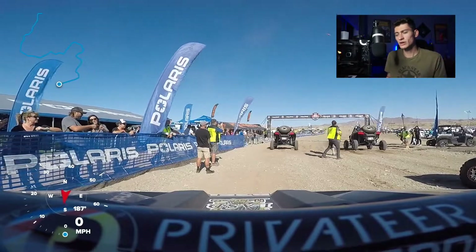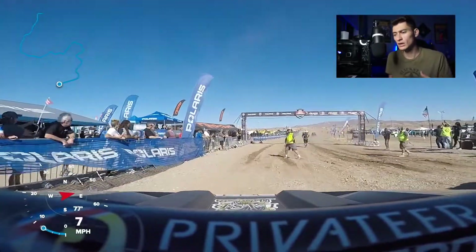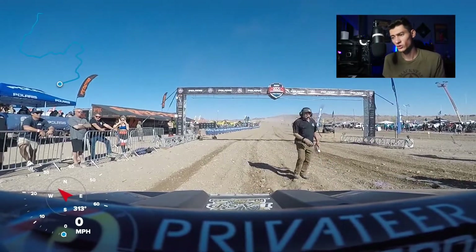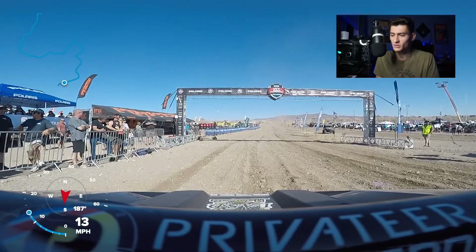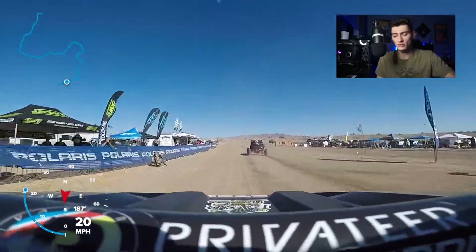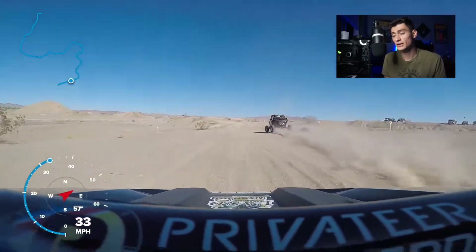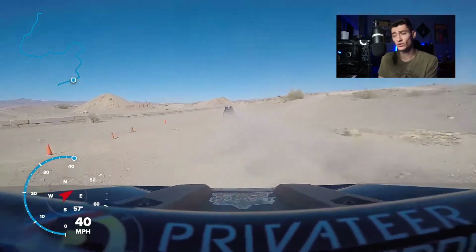The officials went around and told us that if you jump the green light and do a false start, you're going to be penalized five minutes. If you saw our last video, it looks like the guy we're lined up with here definitely does jump the green light. It's harder to see in this video because we're facing forward, but he did get penalized the five minutes. Now I believe there's 36 racers in this class, going off in pairs of two, so that means there's 18 rows in total. I think we were placed about halfway through, but unlike the last race, it doesn't really matter where we were placed that much.